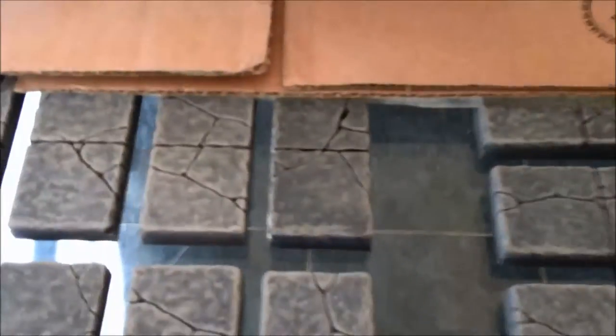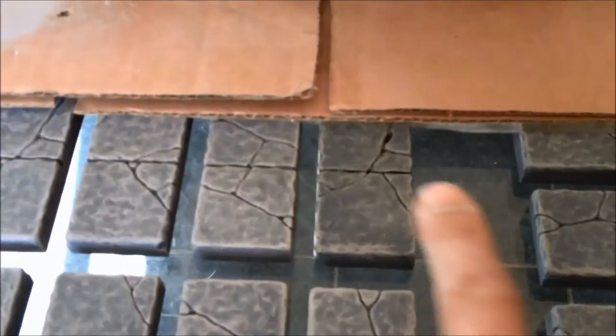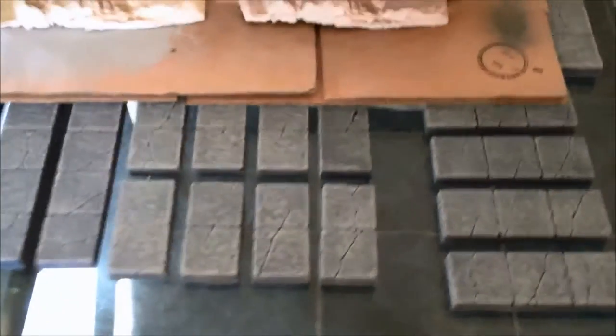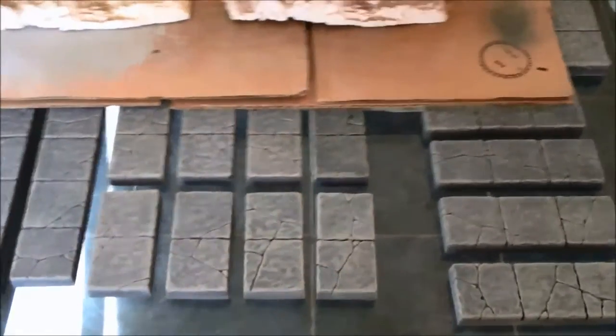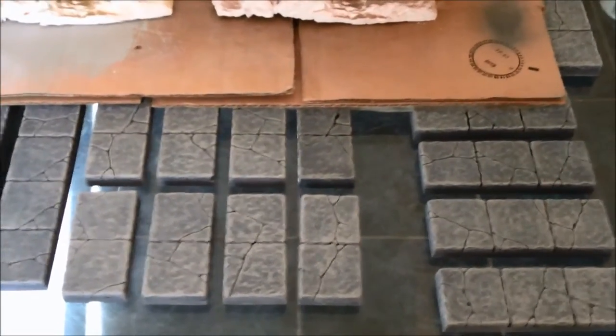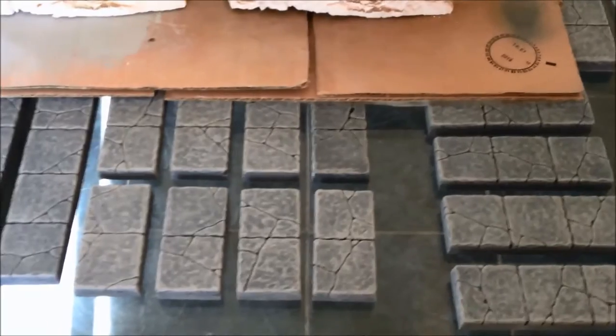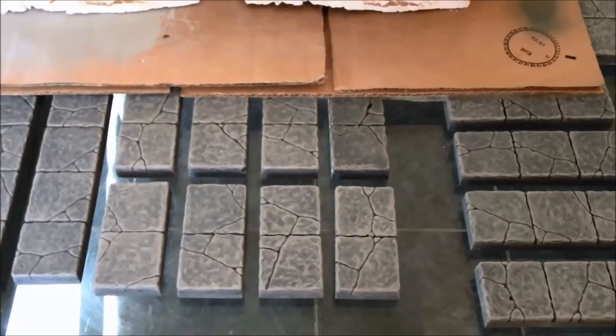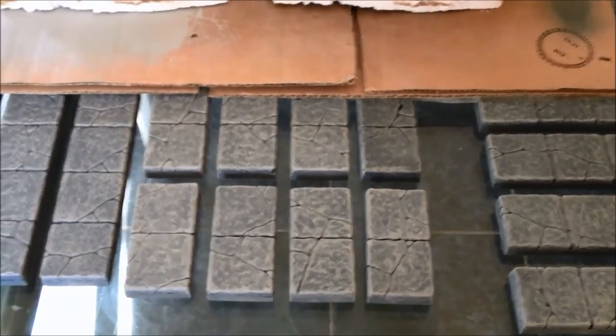Now if you take a look down here very quickly, you'll notice that there's one tile — that one there — that's slightly different to the rest. And the reason for that is it's had a gloss coat. Because if you're spraying these weathering spray dyes onto something that hasn't been sealed, they'll have a staining effect and they'll really darken it.